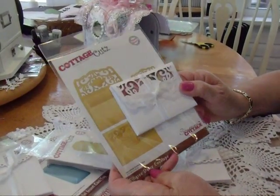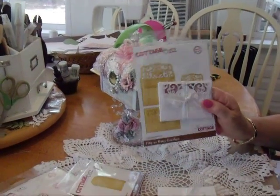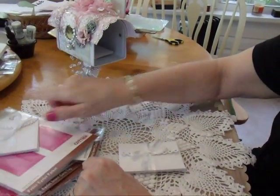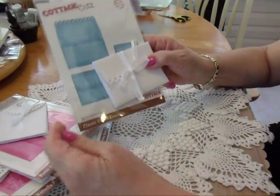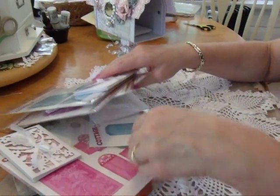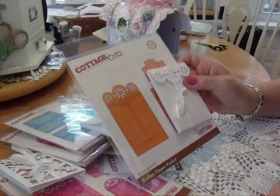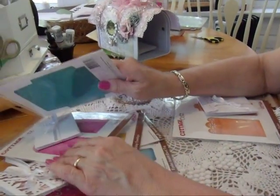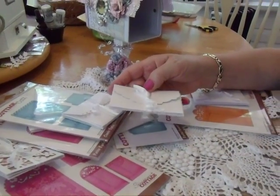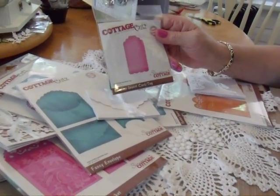This set is the Filigree Daisy, this set is the Petite Eyelit, this one is the Classic Eyelit Envelope, and this one is the Scallop Flower Pocket — which has the Scallop Insert Card inside.